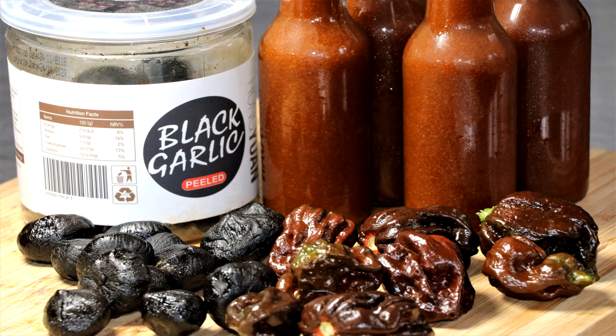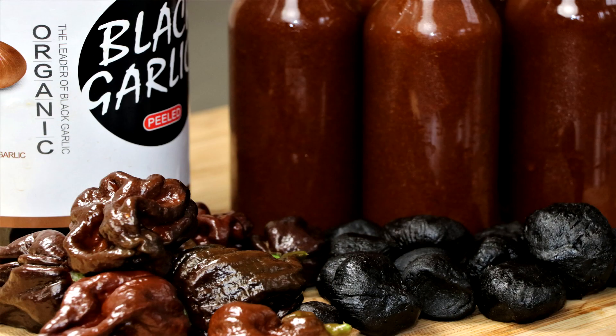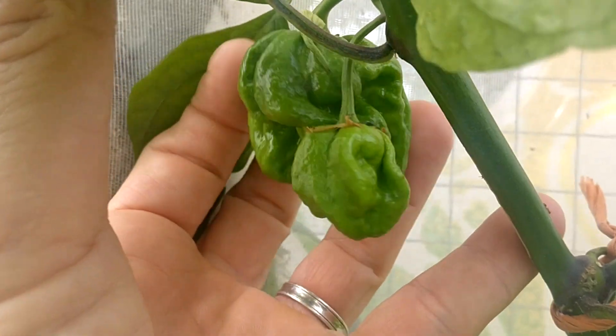Welcome to the Two Guys in a Cooler channel. If this is the first time you're tuning in, we'd like to say welcome. My name is Eric and today we've got a spicy episode for you. We're going to be making fermented black garlic chocolate chili sauce, the hottest sauce of its kind on the planet.